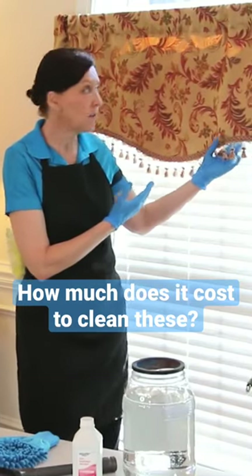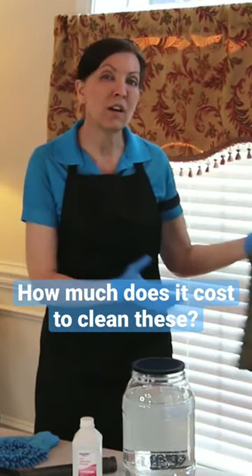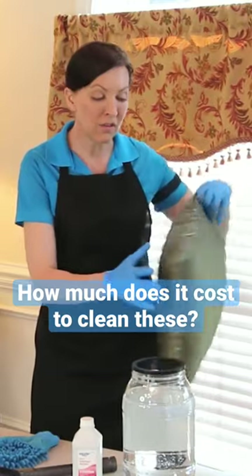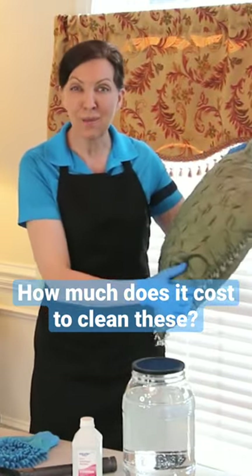It costs about $80 US dollars just to have this piece here cleaned, and each of these pillows would cost between $30 and $40 to clean just for the pillow itself, because it has all these fun little beads and stuff on it, and it makes it a high maintenance pillow.